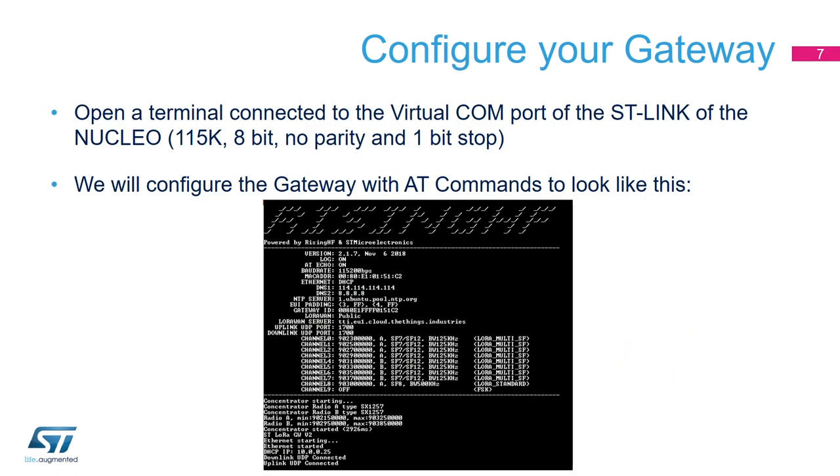Now let's talk about configuration of the gateway. Once you have powered the board and connected the virtual COM port to a terminal — I'm using TeraTerm — you can connect to it. If you press reset, you can see basically the boot of the gateway. What we want to see is a connection to TTI — The Things Industries — which is the server I'm using for this demonstration. I'm using port 1700 for UDP uplink and downlink, and it is configured for the US frequency band.